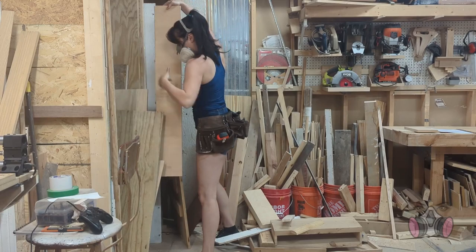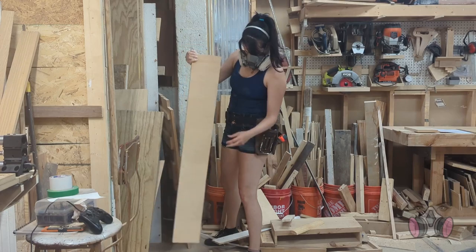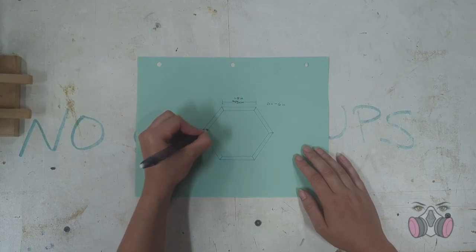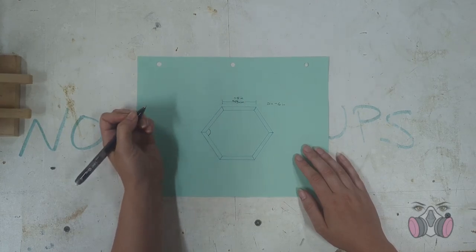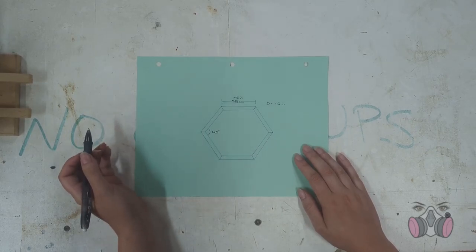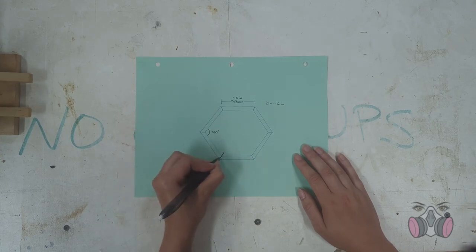I ended up finding this strip of plywood that looked like it was roughly the right dimensions, so I decided to grab it. But first, the design. I drew this out so I could make sure that I measured everything right ahead of time. I wanted it to be a hexagon because that looks like a honeycomb, and I thought that would be cute. I decided that about 11.5 cm or 4.5 inches was the ideal length for the pieces — and just a little bit of foreshadowing, that ended up being way too big. I should have made it smaller.